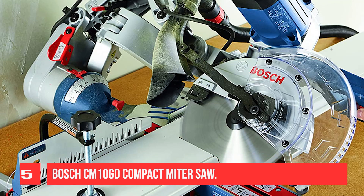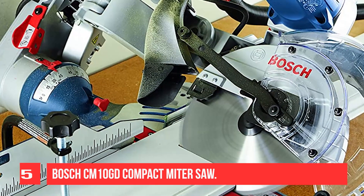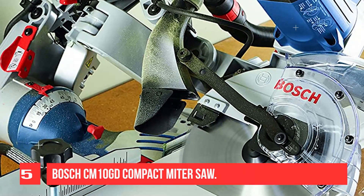The weight is heavy, but it is very accurate so I can overlook this detail. The safety features are nice, but the switch for them is a little awkward. Also, I would have liked to have seen Bosch include a laser guide, as it would be very useful.